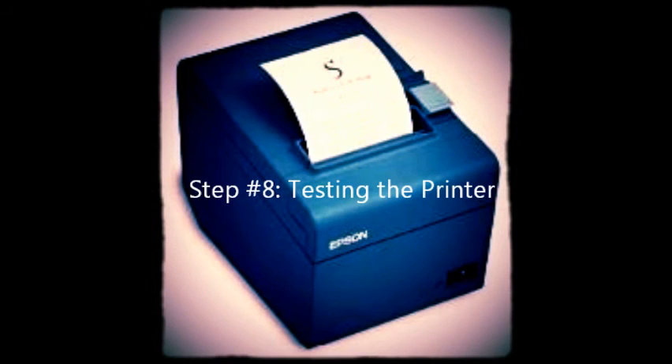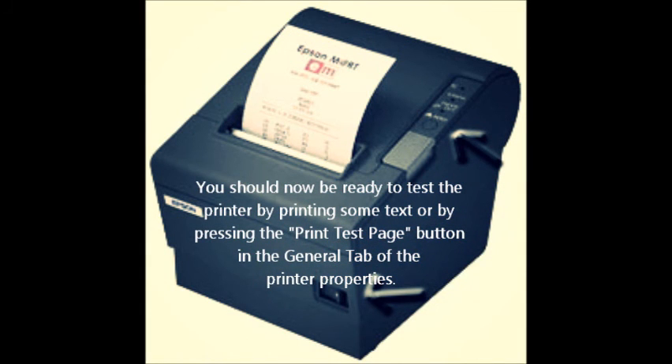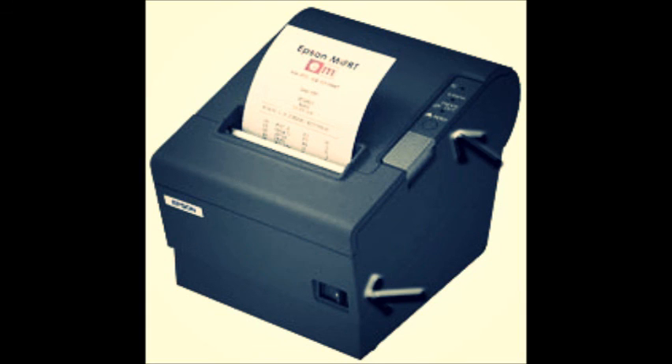Step number eight: testing the printer. You should now be ready to test the printer by printing some text or by pressing the Print Test Page button in the General tab of the printer properties. Congratulations! Your computer is now configured to run with an Epson POS USB printer. To see more how-to videos, visit our website. We also have supplies, repairs, support, and the lowest prices. Check us out at www.beaglehardware.com.